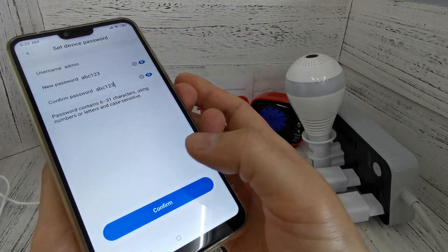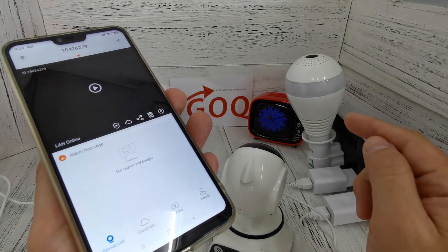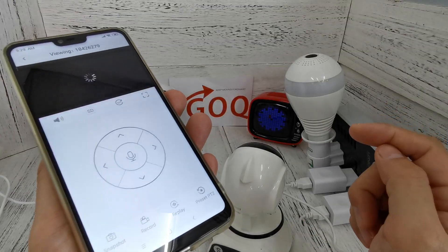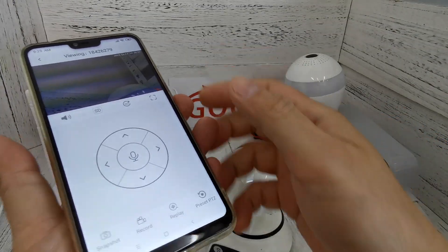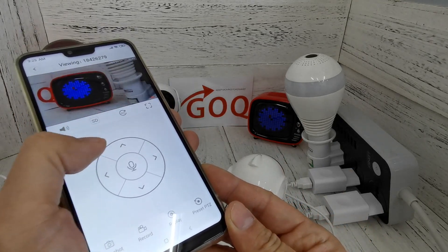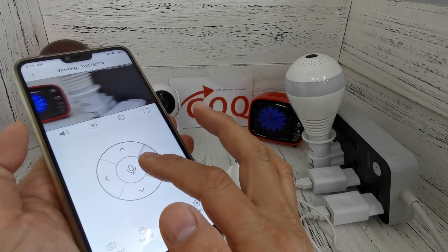I set the password as 'abc123' and then click confirm. Now I want to start viewing — I can view the picture. You can see my hand — I can control it. This is CCTV control.